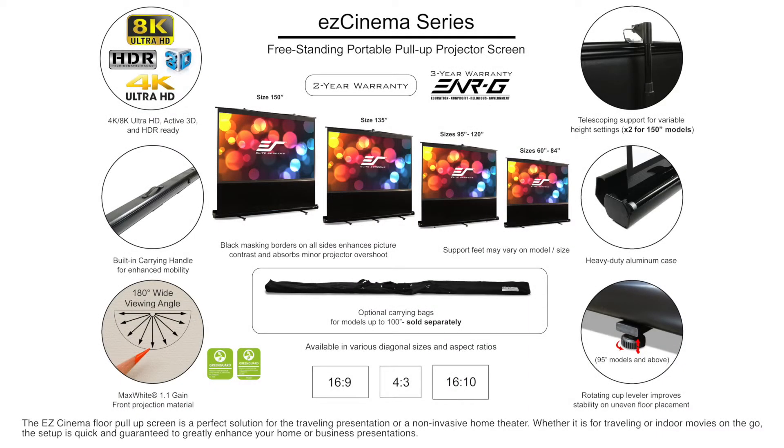The EZ Cinema Floor Pull-Up Screen is a perfect solution for the traveling presentation or a non-invasive home theater. Whether it is for traveling or indoor movies on the go, the setup is quick and guaranteed to greatly enhance your home or business presentation.